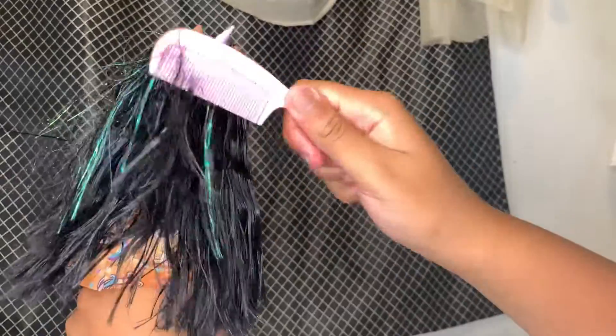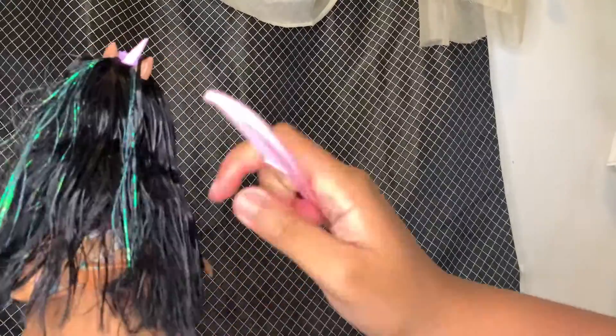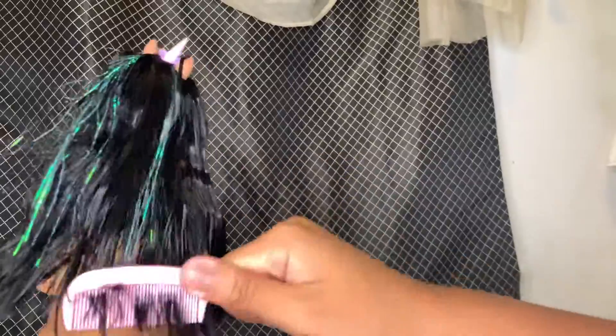So literally all you'll need is water, conditioner, and your finger. Just keep combing it through.